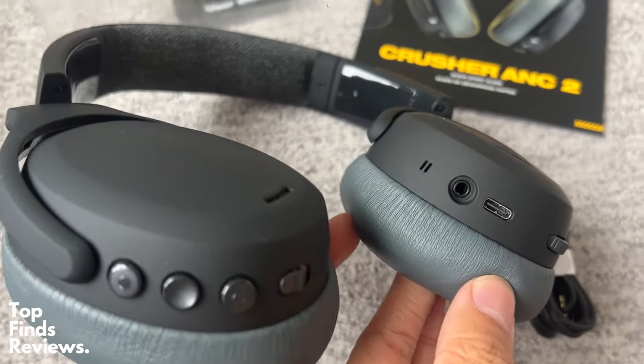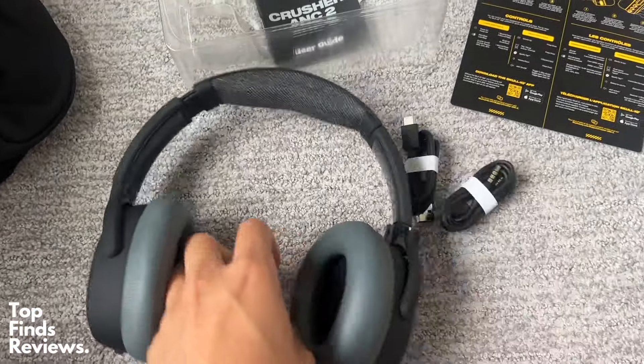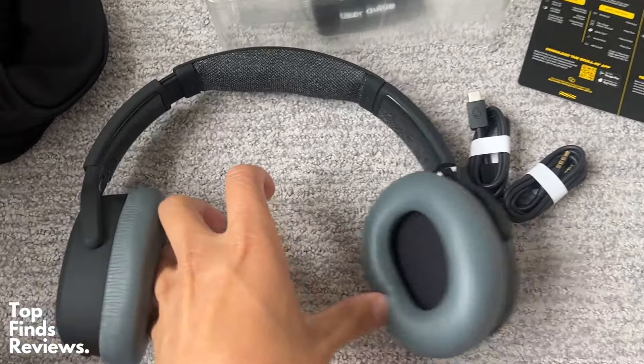These are an amazing set of headphones — 100% worth the investment. They're super stretchy and flexible, so if you have a bigger head, I don't think that's going to be an issue at all.